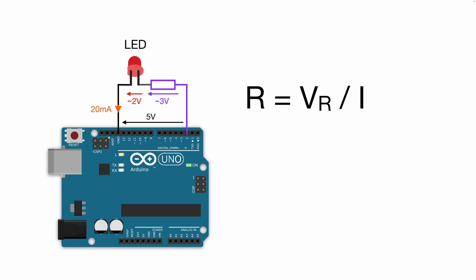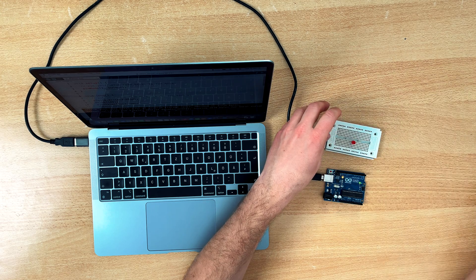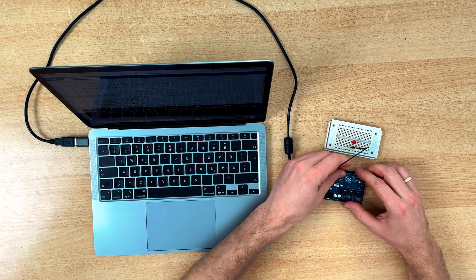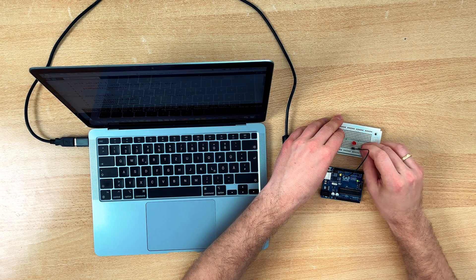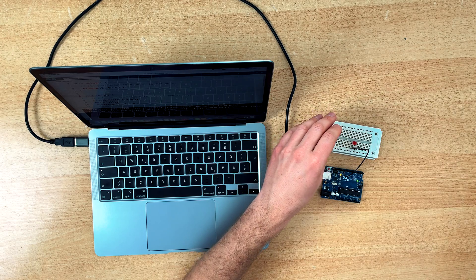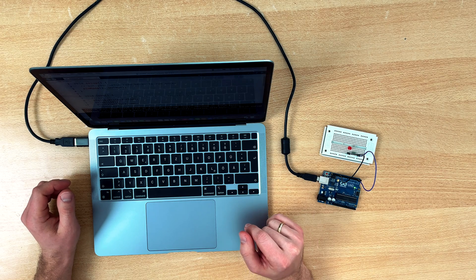If you want to know it exactly, please look into the datasheet of your specific LED. Now we can take these numbers and calculate the resistor: 3 divided by 0.02, resulting in 150 ohms. I will connect the flat side to ground and the other side using a 150 ohm resistor connected to pin 2, and we see the fast blinking pattern.